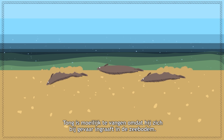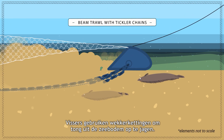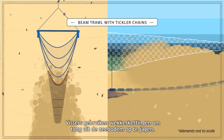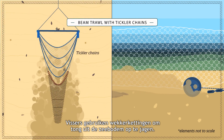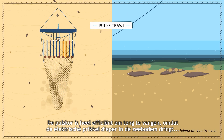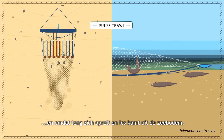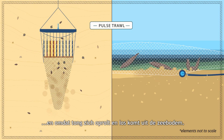Sole is a difficult fish to catch as it buries itself in the sediment to hide. Fishers therefore use tickler chains to chase sole from the seabed. Pulse trawls are particularly efficient to catch sole because electric stimulation penetrates deeper in the sediment, and sole curls up in the electric field and comes out of the seabed.